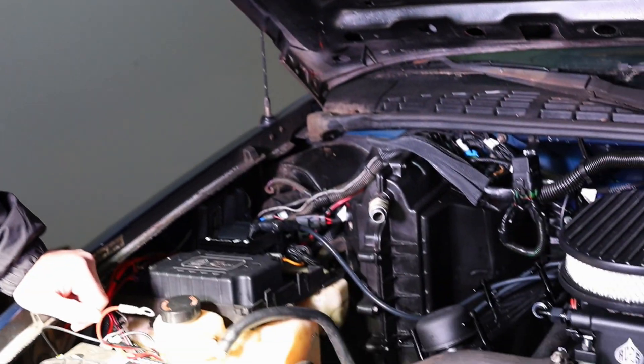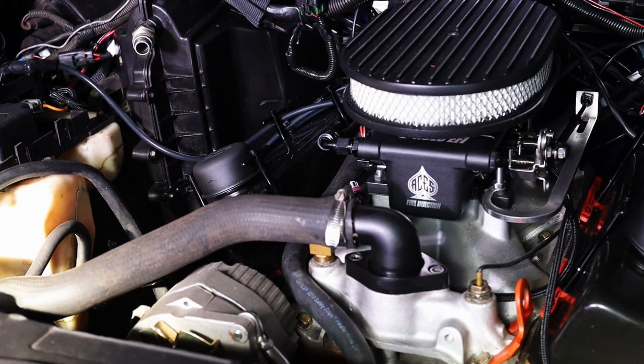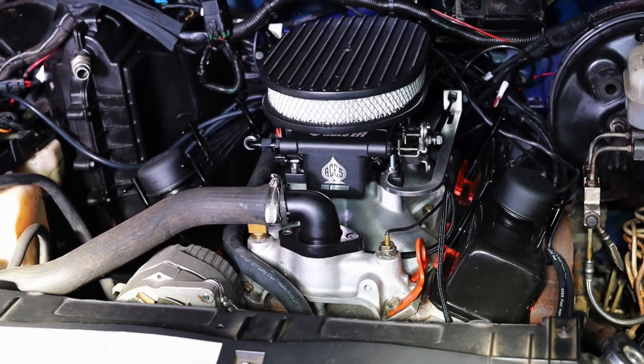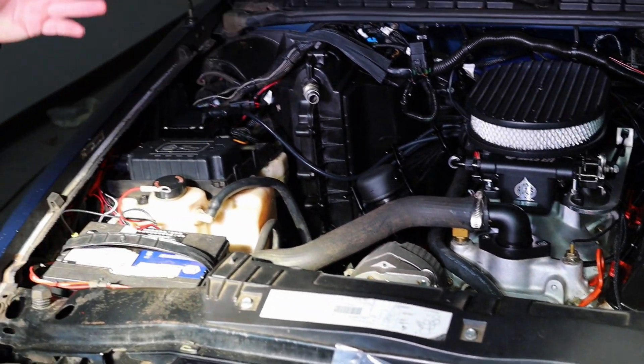Another thing we have to look into is the coolant temp sensor mounting location. That's a larger threading than what our sensor is, so I have to go get a bushing from the local auto parts store to make it fit this particular intake. It's part of hot rodding, right? Sometimes you've got to cut a thing, weld a thing, do a thing, get an adapter — what have you not. But yeah, everything's mounted currently.